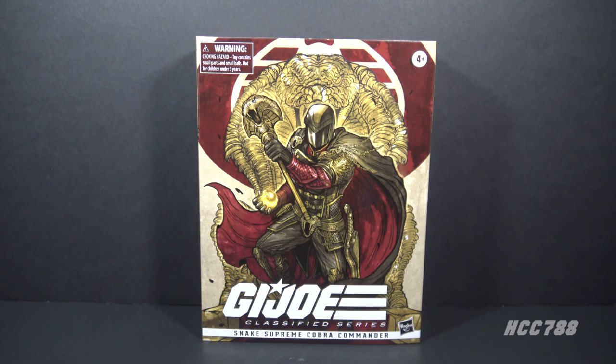I got this from Hasbro Pulse a long time ago. It's just been sitting on my shelf. I opened it on my New Year's Eve live stream and I'm ready to take a closer look at it now.